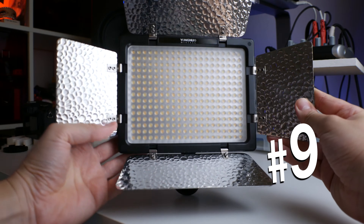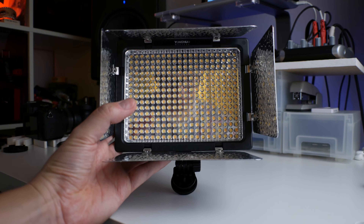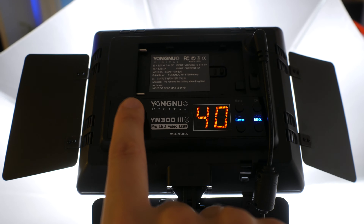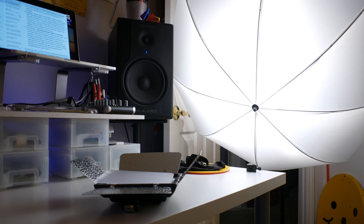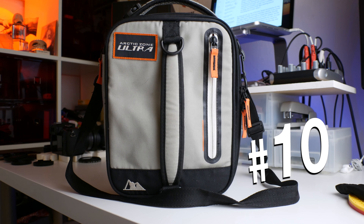Number nine: Yanguo YN300 Mark III LED Lights. I use a couple of these excellent lights in many of my videos. They're bright enough for lighting up a small space or adding some fill lights to your shot. I typically diffuse one light through an umbrella for my main soft key light and use a second light as a backlight or fill light.